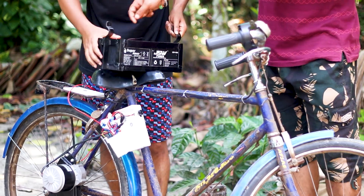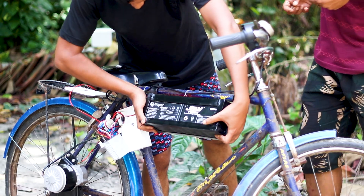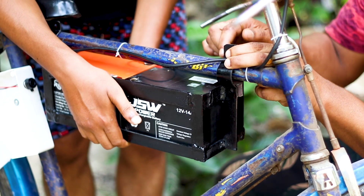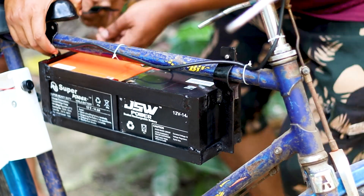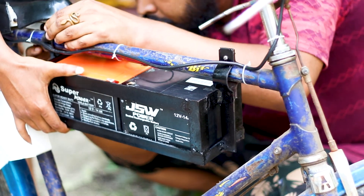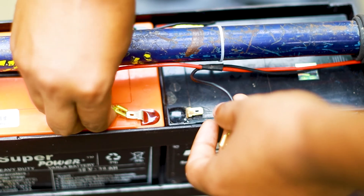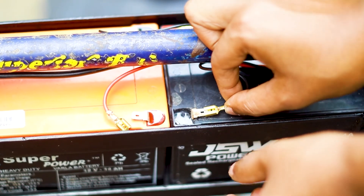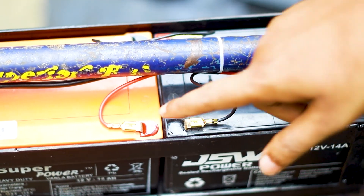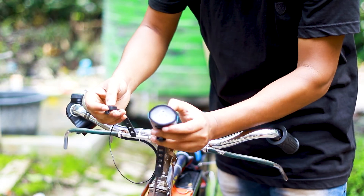Now we install the battery on our cycle. Finally, we completed the battery connection. This is a cool rechargeable electric cycle light that we'll also install on our cycle.